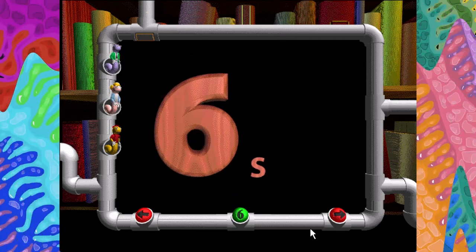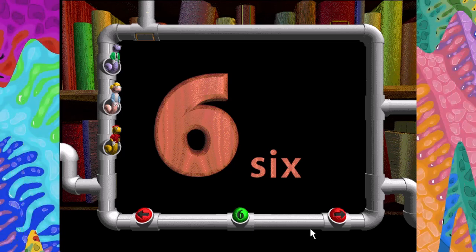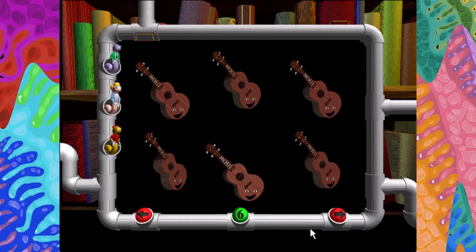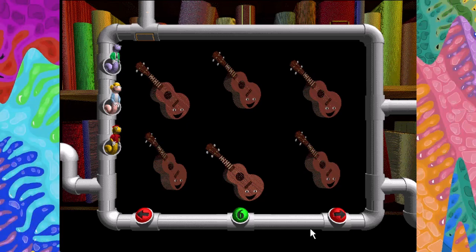Six. S-I-X. One, two, three, four, five, six. Six small ukuleles strumming up a storm.